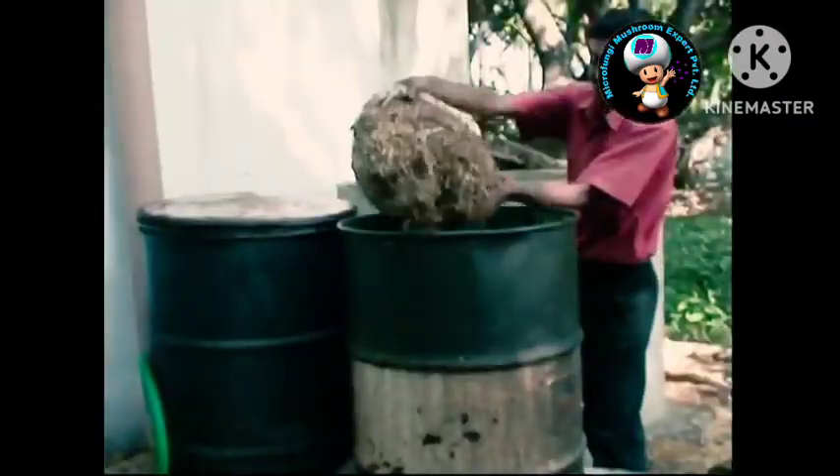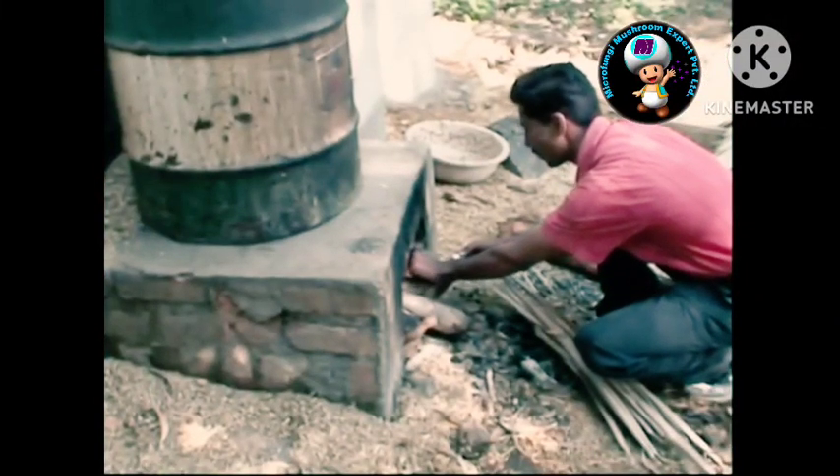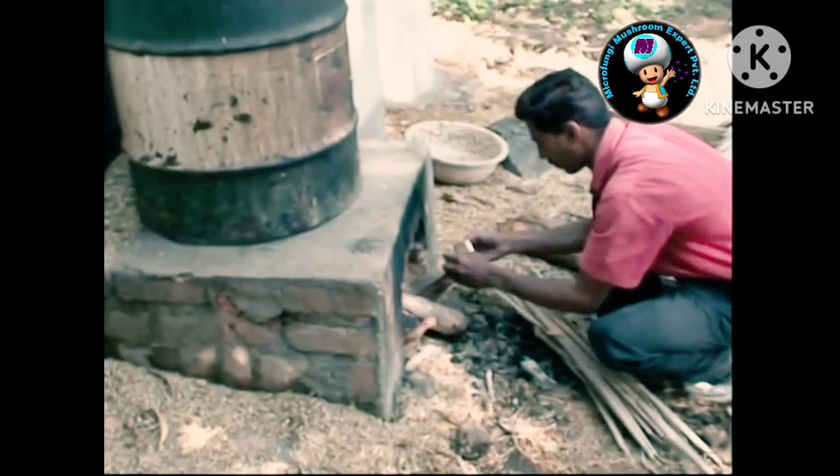Soak the straw in clean water for 5 to 6 hours. Drain the water and fill the straw in the boiler. Boil it for 1 hour at 80 degrees centigrade. This is the pasteurization method to kill contaminant microorganisms.